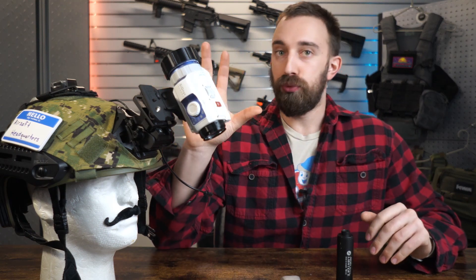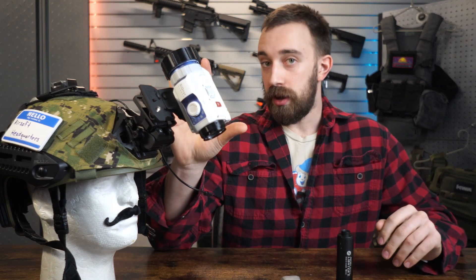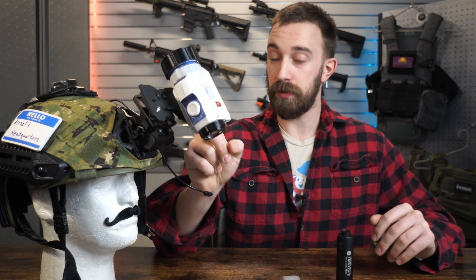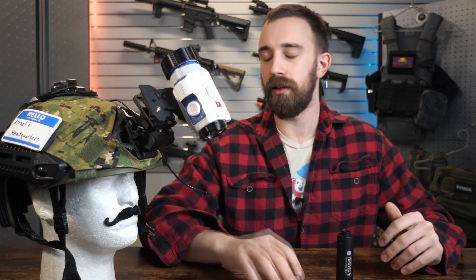As you guys can probably see right in front of me, we will be talking about the Psyonix Aurora Sport, which is a night vision camera that I currently own. I did purchase this myself, not sponsored by Psyonix, but I'm going to spoil it for you — I do really, really love the Psyonix cameras, and we're going to delve into why.